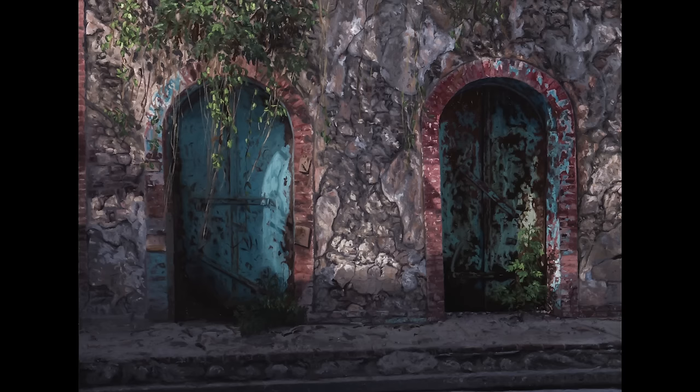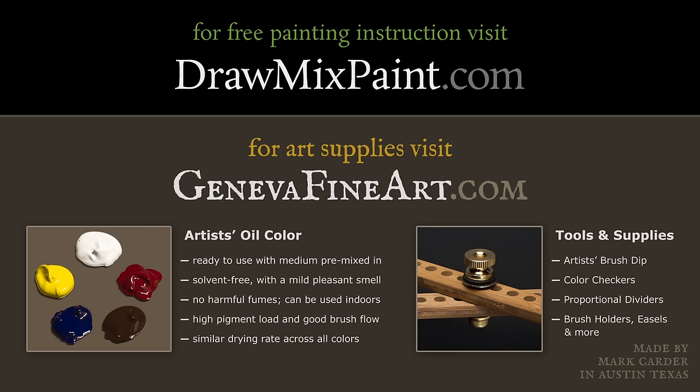I hope you like it. It took a really long time to paint, but I'm satisfied and happy with it. If you go to drawmixpaint.com, you can find links to all my free videos. If you go to genevafineart.com, you can find out all about the paint I used, which I manufacture myself right here in Austin, Texas. Thank you so much for watching.